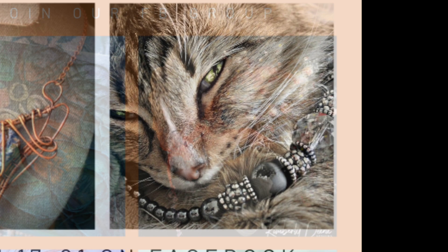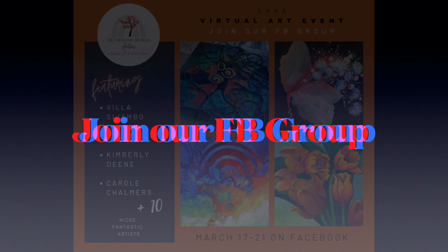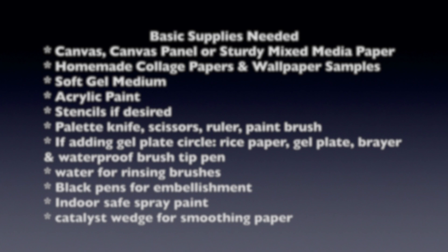We have so many beautiful artists featuring all different kinds of work — from jewelry, resin, alcohol inks, fluid art, acrylic and oil painting, and sculpture. We're really excited to have all these amazing artists. If you want to join our Facebook group at Art Healing Hearts Auction, you can be a part of it.